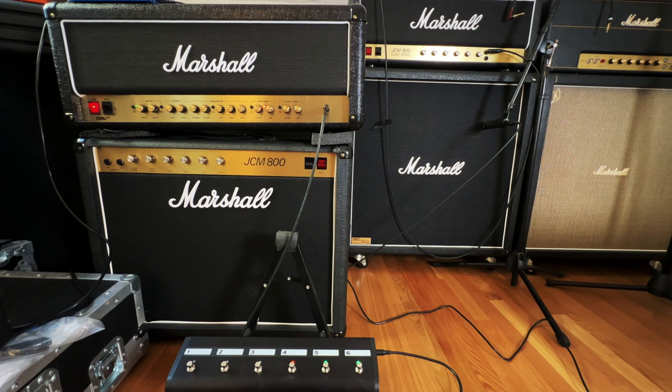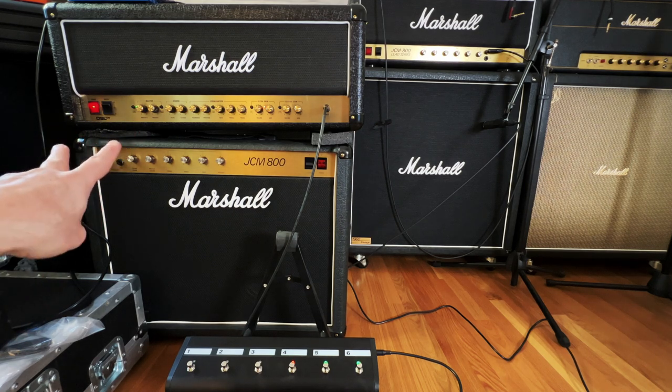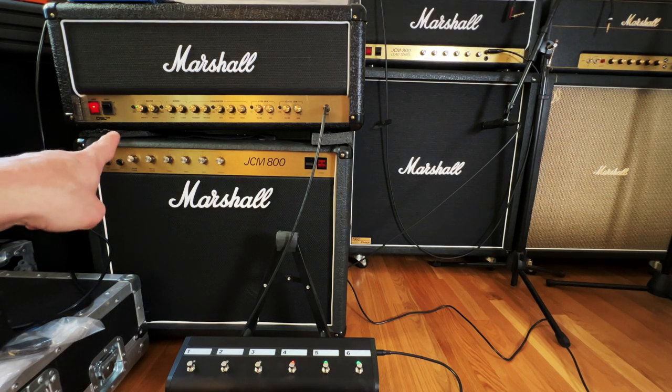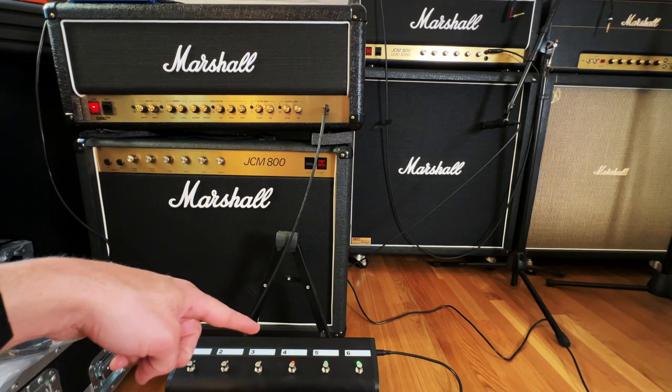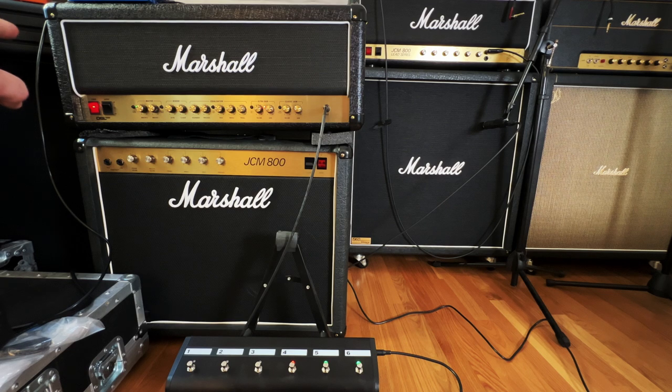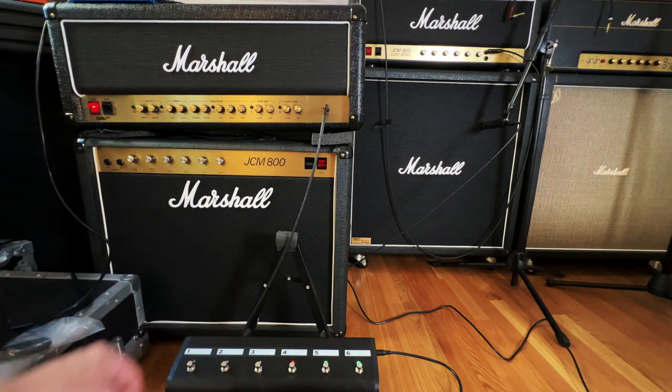Now let's play with the master volume. Here's the green one. You can pretty much select the two knobs over there. The green one's the one to the right — I got that down a little more. The one to the left, master two, is when it's on red. I got that boosted a little bit, so if you need to take a solo or something like that.